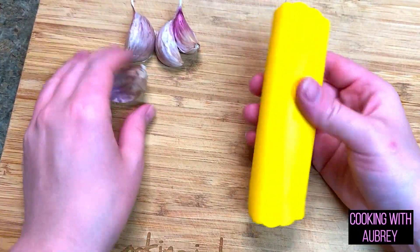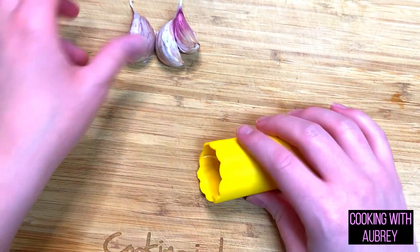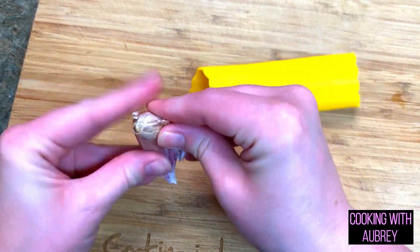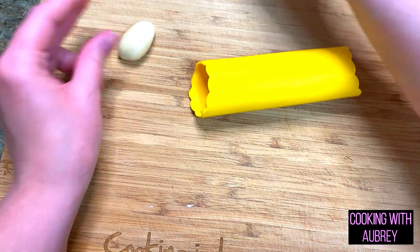First we're going to use the silicone tube to get the peel off. Now I do hate peeling garlic, so if this works it would be really cool — I always buy the pre-peeled garlic. You're supposed to just roll it and it takes the skin off. Oh, that worked really well actually. Okay, I'm impressed.